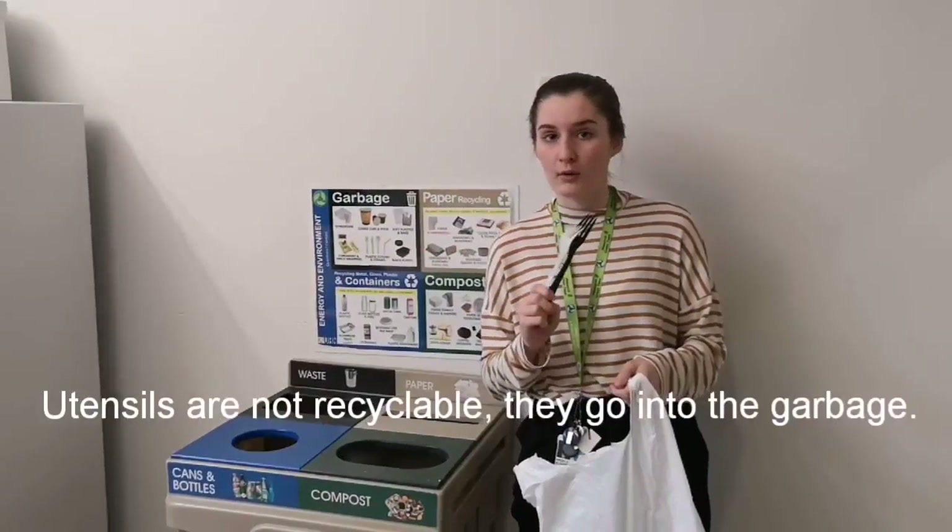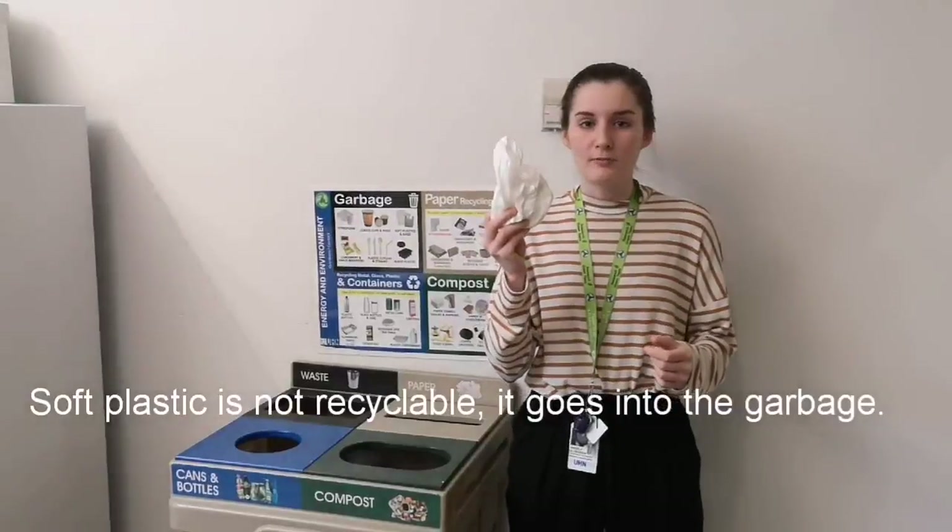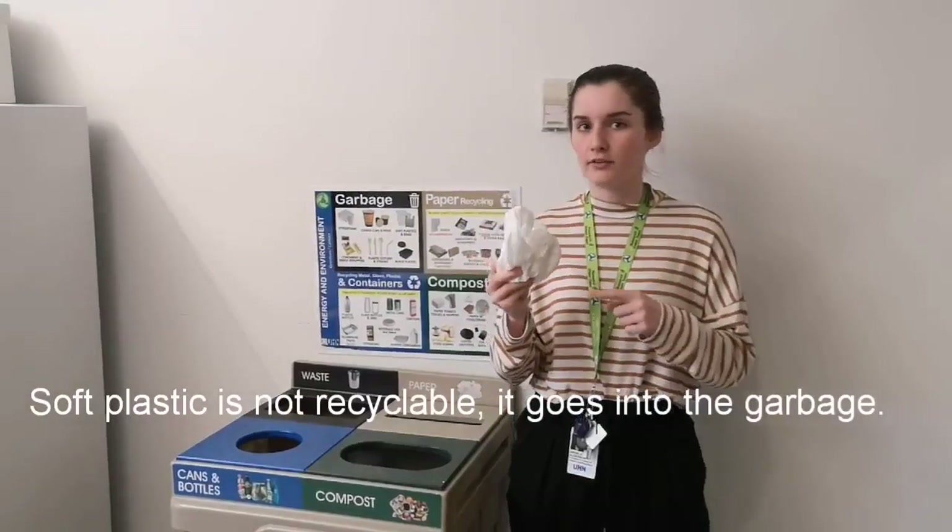Utensils are not recyclable — they go into the garbage. Soft plastic is not recyclable — it goes into the garbage.